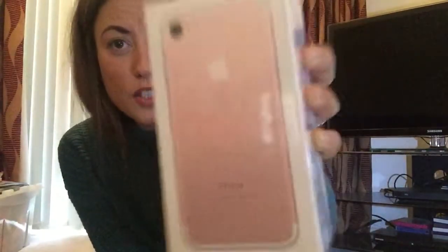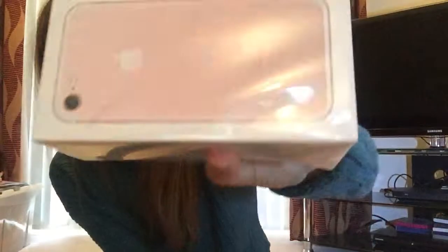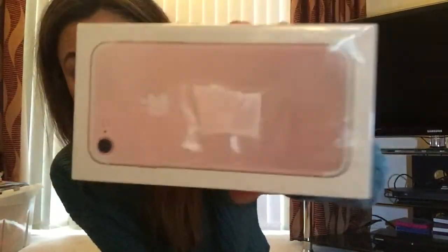New phone alert! Those of you that know me know that I'm the clumsiest person in the world — I've broken about five phones this year. So this is a brand new iPhone 7, just got it today. My phone has been broken for a while and I've been using a spare, so I eventually did an upgrade.